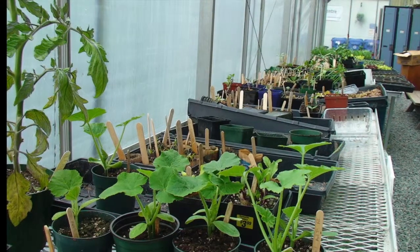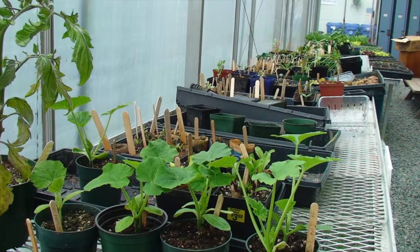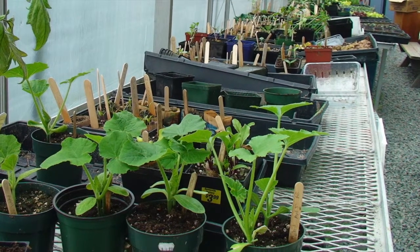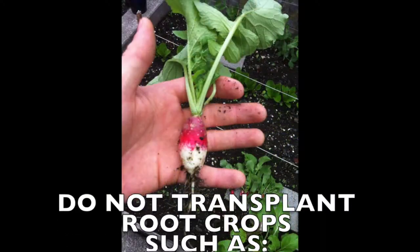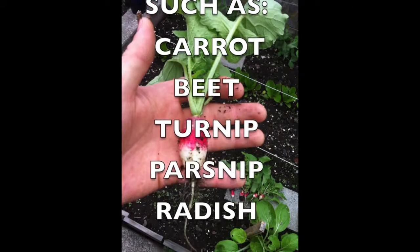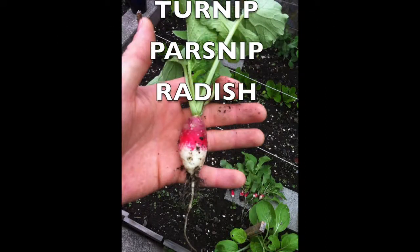Cucumbers and squash can be transplanted, but this must be done before they develop their third leaf or they experience transplant shock. Do not transplant root crops like carrots, beets, turnips, parsnips, and radishes, because the roots can be easily damaged.